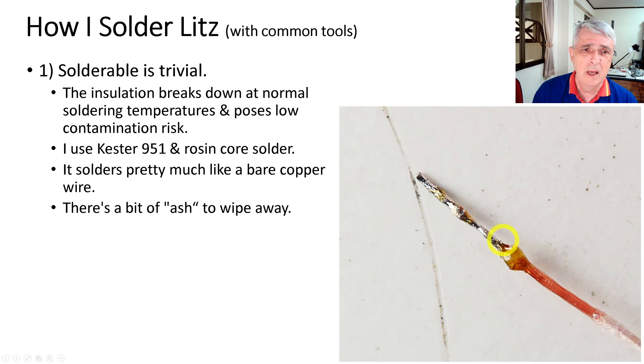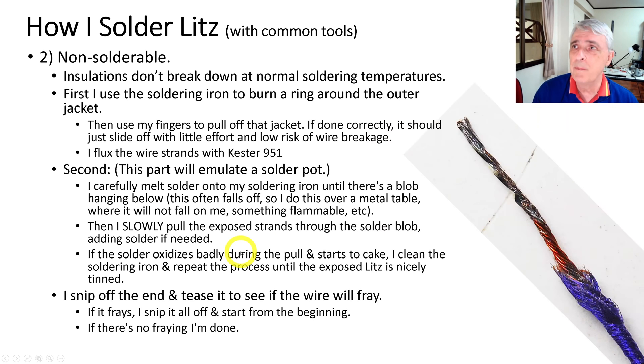Solderable litz is pretty much trivial — the insulation breaks down at normal soldering temperatures and doesn't contaminate much. You can see in the close-up that the casing has pretty much melted back, leaving just a little spot here and there, but overall it's soldered. I used Kester 951 and rosin core solder. The solder flows pretty much like bare copper, just a little slower, with a little bit of ash to wipe away, and then you snip off the tip to get rid of the slag.